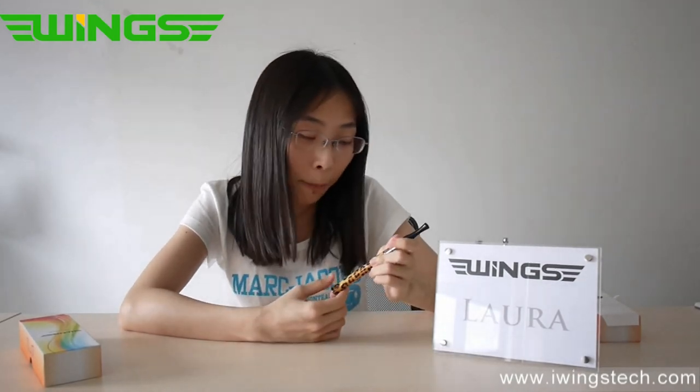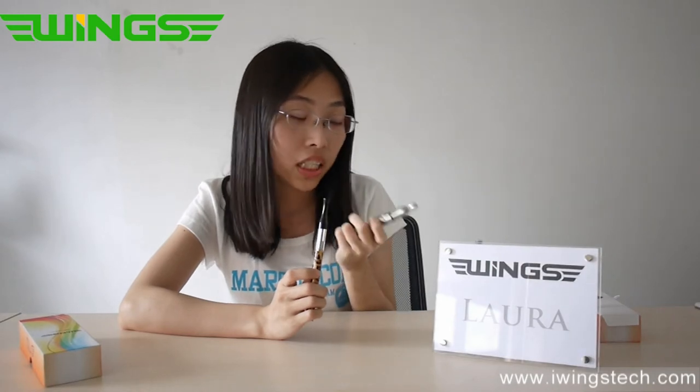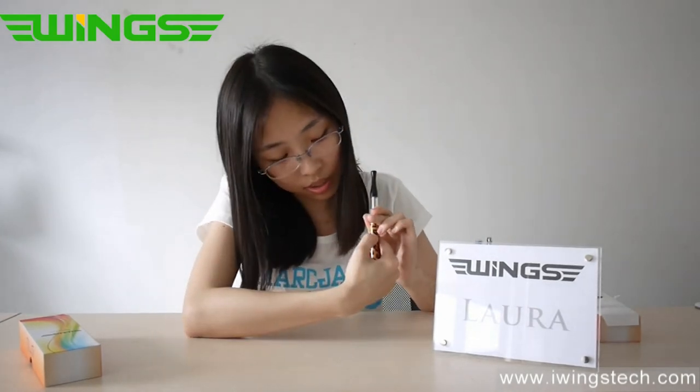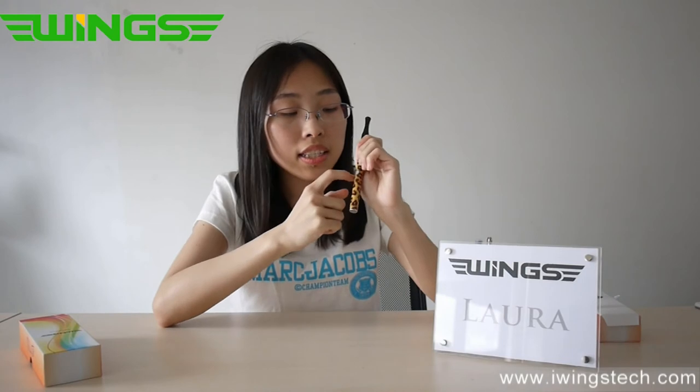How do you use it? Let me show you. As with a normal ego battery, this switch — like other normal mini e-cigarettes — you need to click it 5 times quickly to unlock or lock it. Just click it one time to activate. If you click 5 times, see — the LED is not on, so it is locked now. If you click 5 times successfully to unlock, the LED will flash blue lights twice.